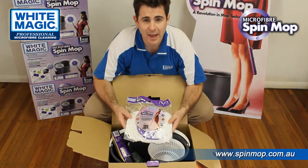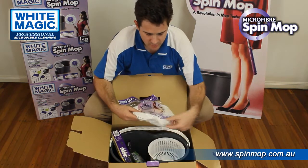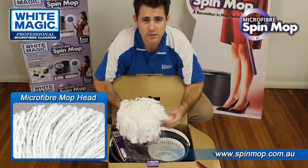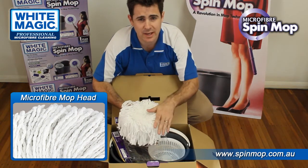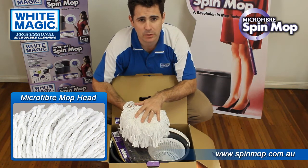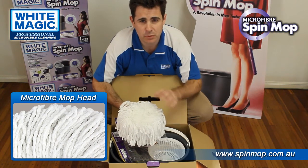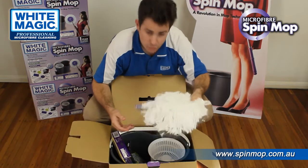The first piece to look at is the traditional White Magic microfiber head. This head is made from 8,000 strands of soft microfibres, a combination of polyester and polyamide. When it's dry it creates electrostatic energy to attract and hold dust, and when it's wet it can absorb up to 7 times its weight in liquid. This mop can be machine washed 100 times — put it in a laundry bag, no softener or bleach. You get one of those.